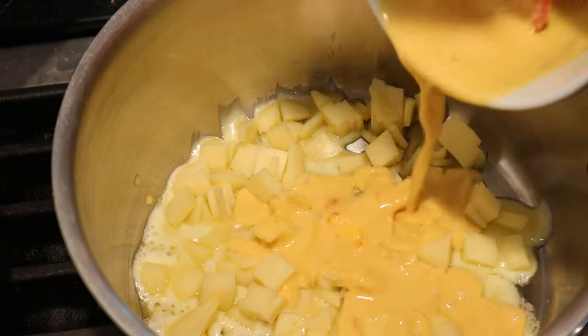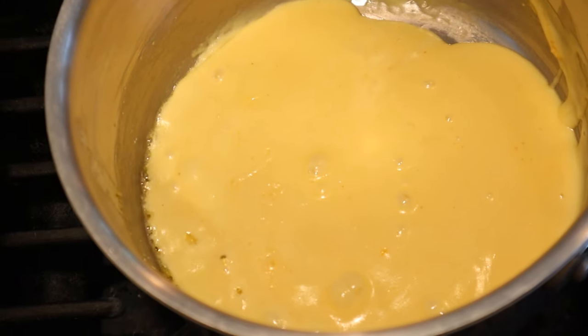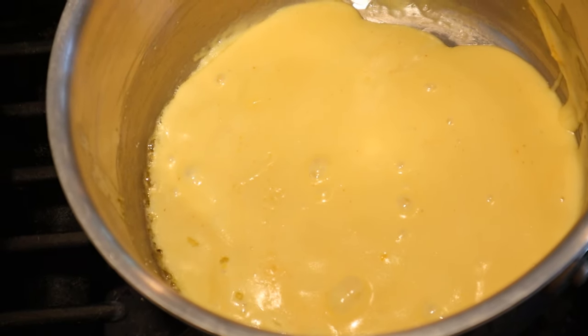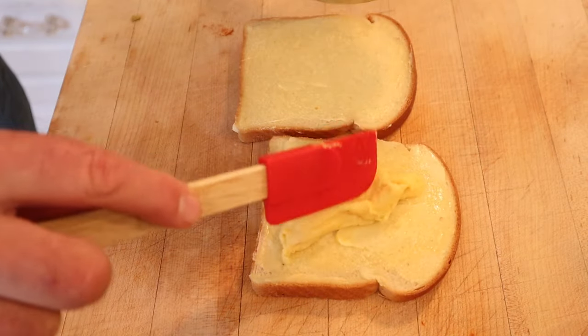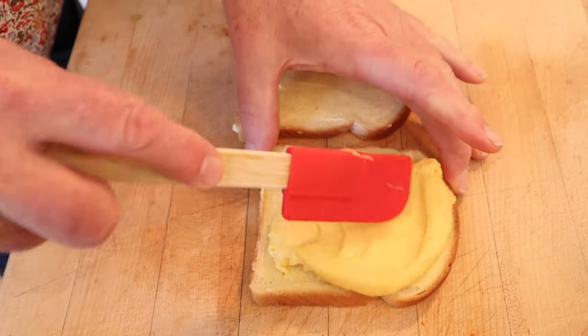Then we add in our egg mixture and let it get all melty and cooked together. Now that it's all melted, we just have to let it cool for a little bit. Now we put our cheese egg mixture between two slices of buttered bread. Can't have enough dairy in your life.